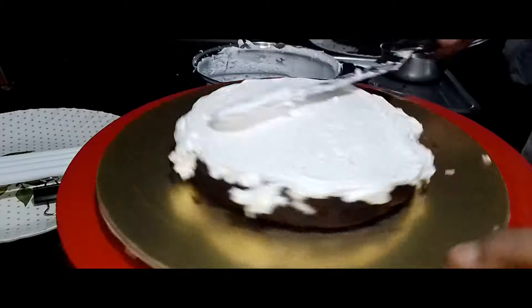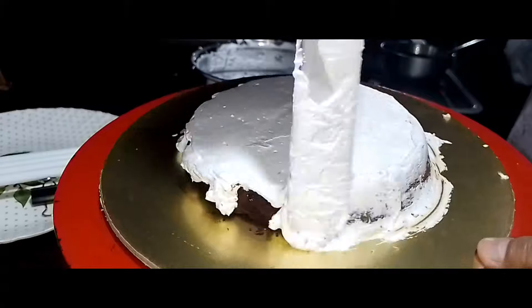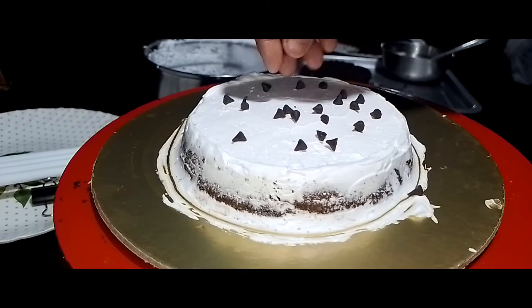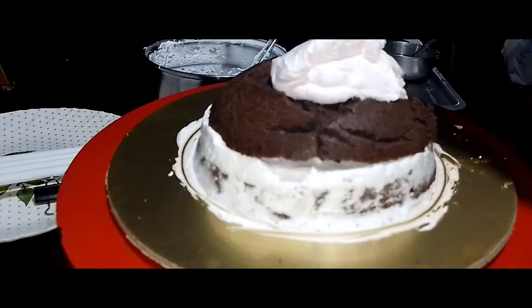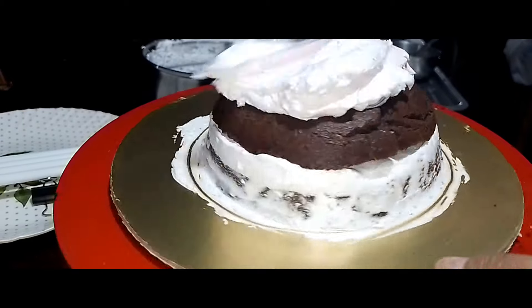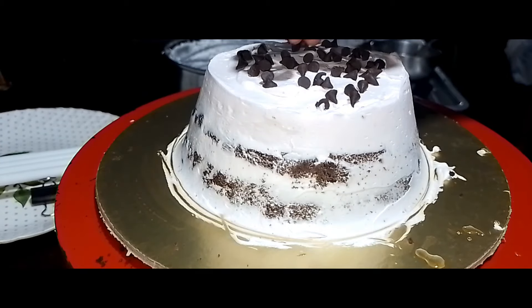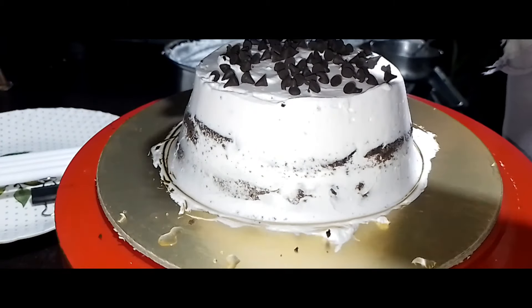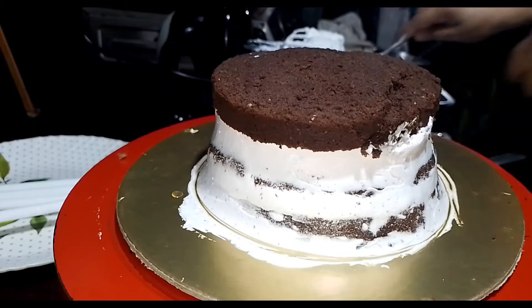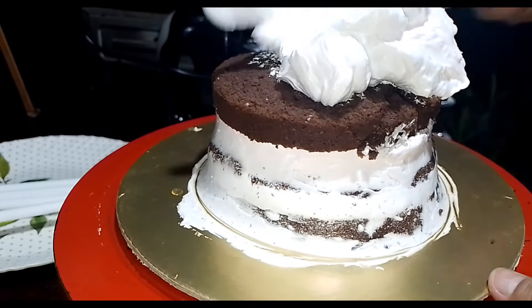We can cook it on a little bit. It is necessary to cook the chocolate chips. I will tell you that it is good for the test. If you have a test, you can do that with a test.